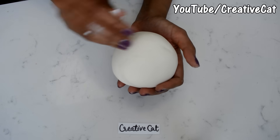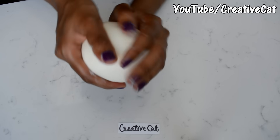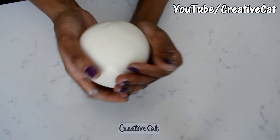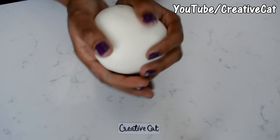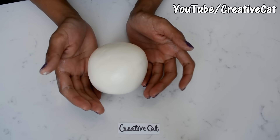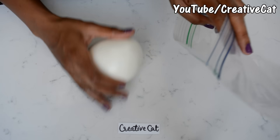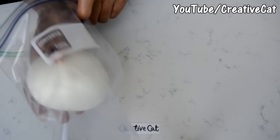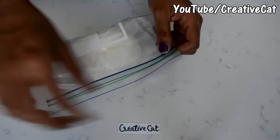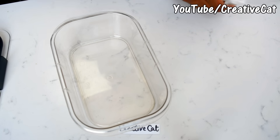And it's ready! Put some lotion on it, pack it in a tight bag, and store it in a tight container.